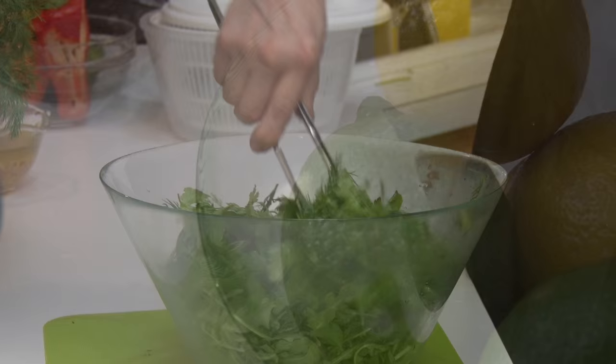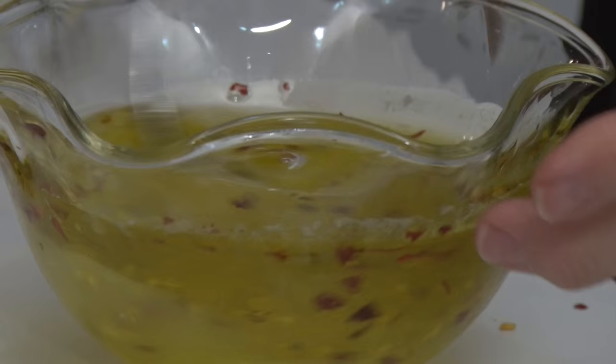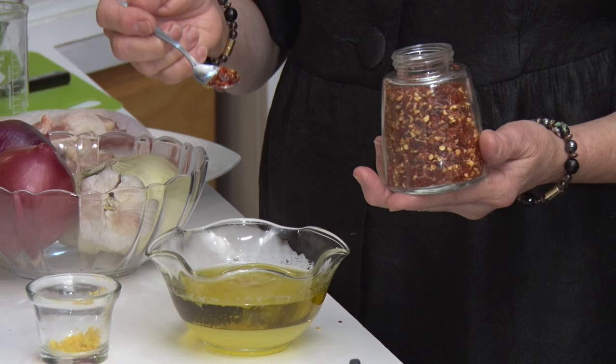In my salads, I love the combination of lemons and limes. Lemons are sour and limes are bitter — I grew up with both of them in Panama and I just love the flavor. The salad dressing is a combination of lime and lemon juices with extra virgin olive oil, pepper flakes and lemon zest.